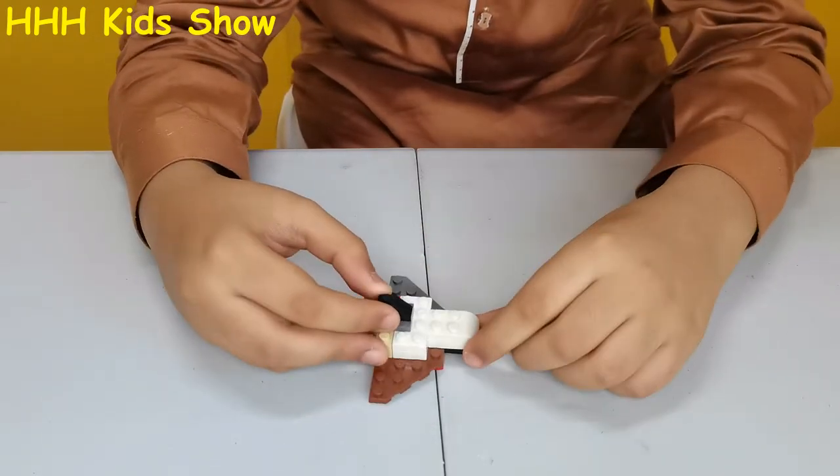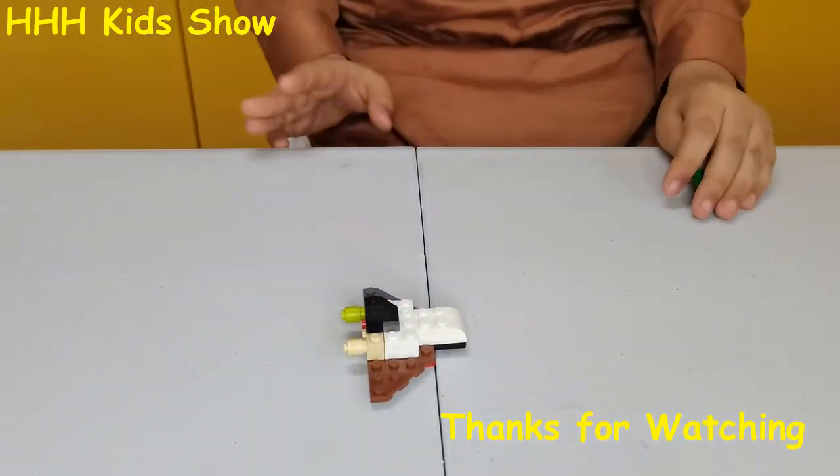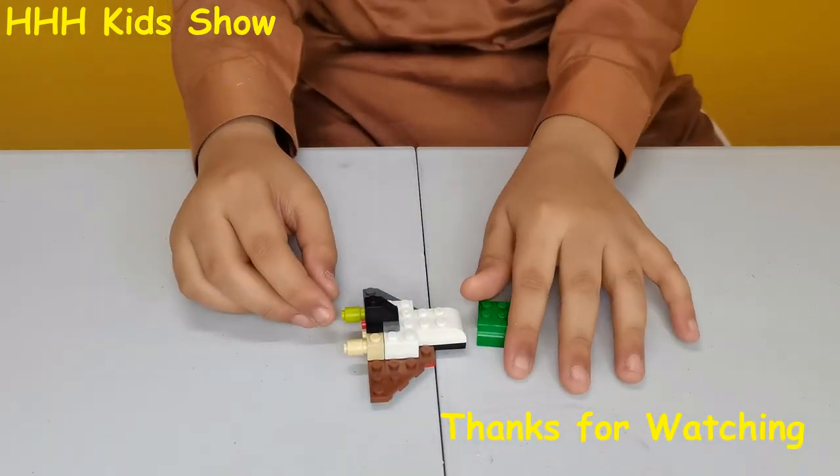But white is looking good on the spaceship. Please like and subscribe to my channel. Thank you. Bye.